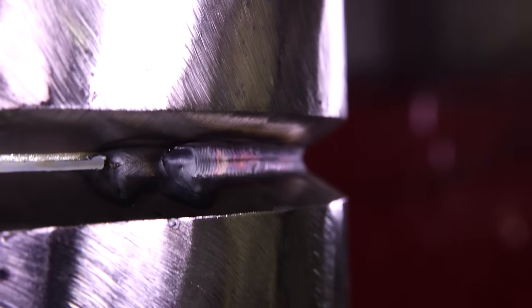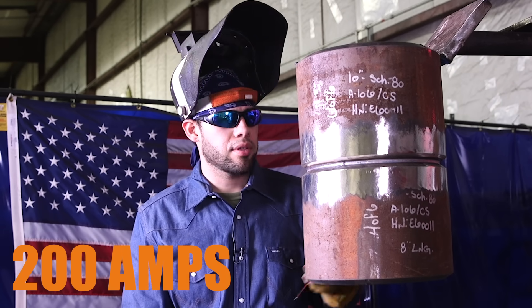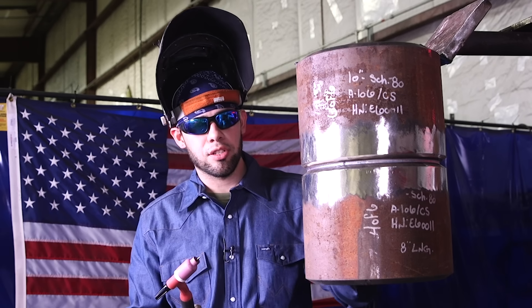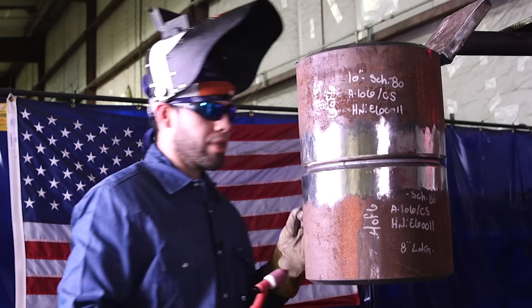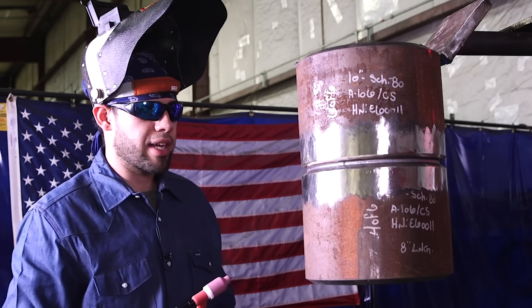For this side, I'm going to use the tungsten that is chopped off. I turned up my amps to 200. Don't be scared to blow through — remember, the tungsten is chopped off, so it's going to be difficult to blow a hole. Now, if you stay on one spot for too long, you will blow a hole, you'll fail x-ray, and you're going to get a big lump.